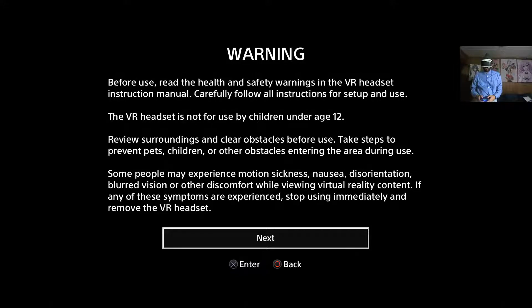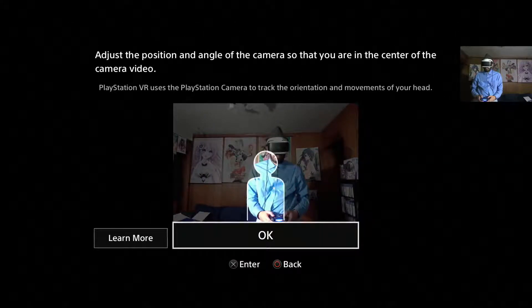Also, if it looks like I'm kind of cocking my head a little bit, that is because I actually am. My PS camera does not want to sit on top of my Bravia TV all that well, so it's a little lopsided. I'll have to fix that later.